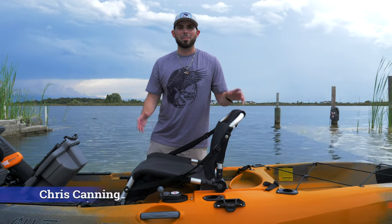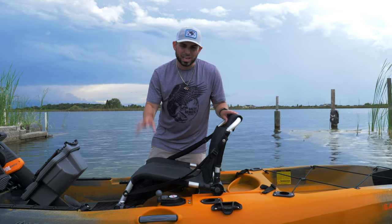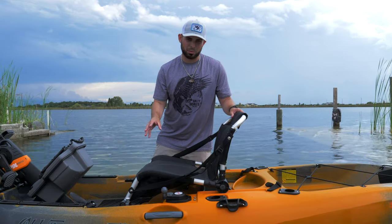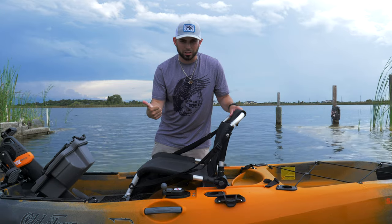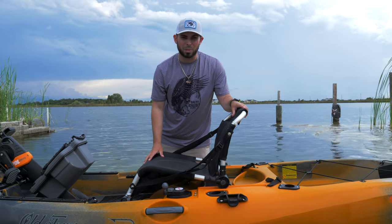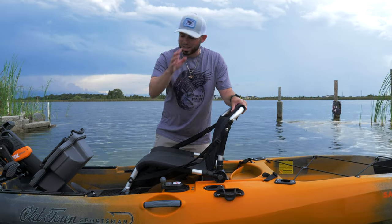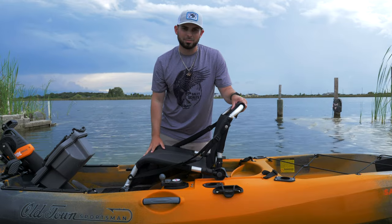Hey, what's going on guys, this is Chris back with another video. In today's video we're gonna be finding out how stable is the Salty PDL. By far my most requested video since I got the kayak is how stable is it. So today we're gonna get out on the lake, figure out its tip point, we're gonna flip it. I'm gonna see if I can flip the boat back over by myself, get back into it with no help at all. I'm gonna be your guinea pig to figure out how stable is the Old Town Sportsman Salty PDL. Let's get to it.